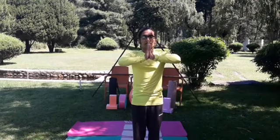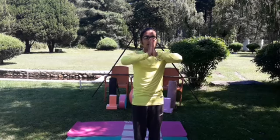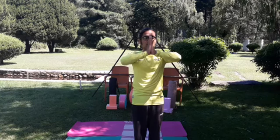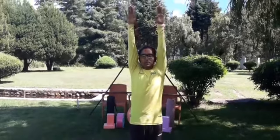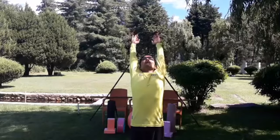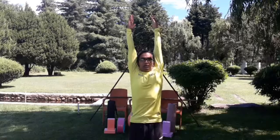Aum Hiranmayena paatrena satyasya apihitam mukham — with mantra chanting for the twelve sun salutation names. Take your arms forward, then lift your arms up, and once completely pull yourself up into a slight, medium, or deep back bend — Ardha Chandrasana or Ardha Chakrasana. Then again keep your body straight and completely pull yourself up.